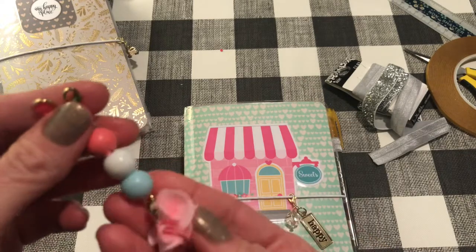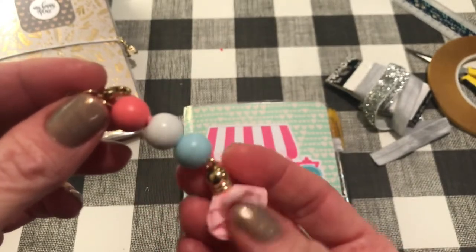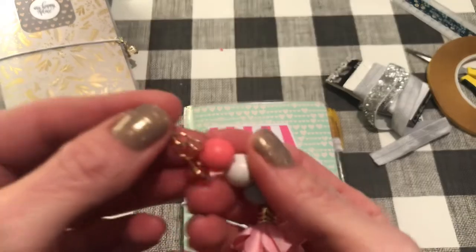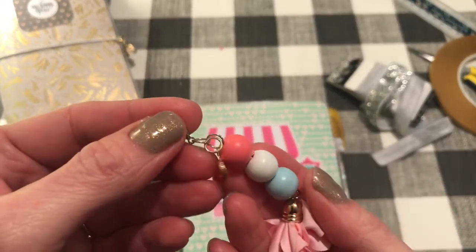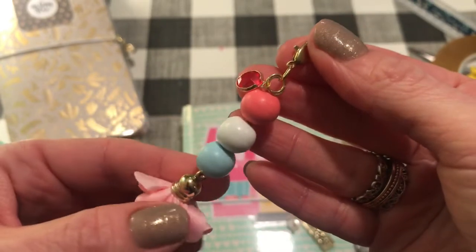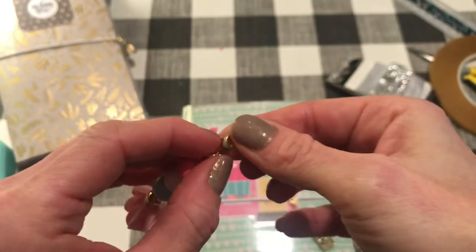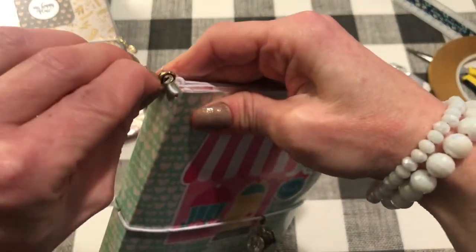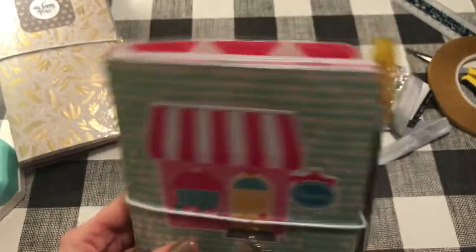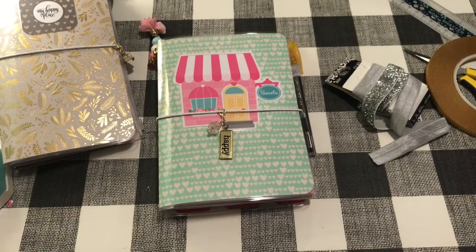Now let's bling it out a little! What's a traveler's notebook without some charms? I made this one for the front — these are charms from Hobby Lobby. I added jump rings to them and a lobster claw clasp, then just clip it right onto the elastic. I also made a tassel using a cute little one from AliExpress — fluttery and good with the sweet theme. I added some wooden beads from AliExpress, a little fake jewel, and a lobster claw clasp, and clipped it into one of the loops on the spine. Nice and jingly!